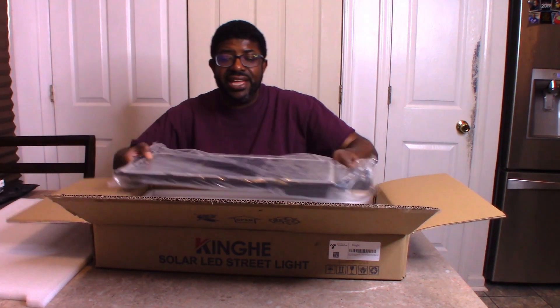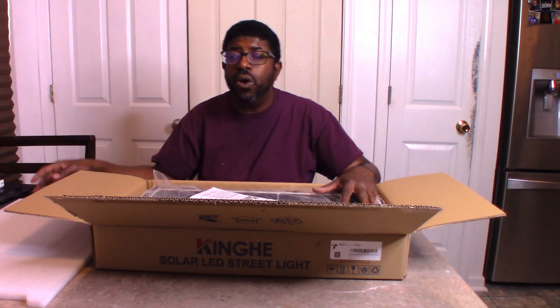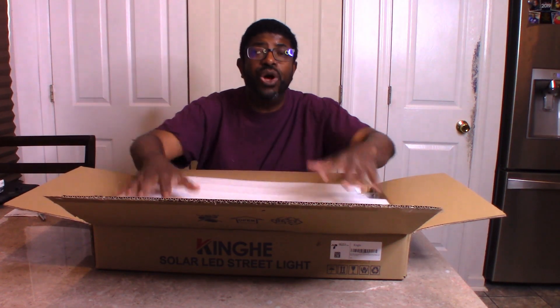I am actually going to put it back. We are going to install it, and then we are going to get back with you and let you know what we think of it. Thank you for watching the unboxing.